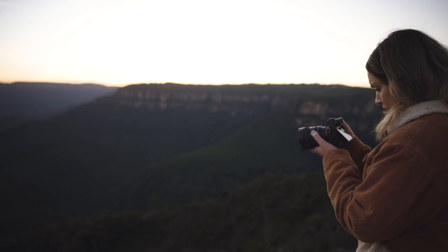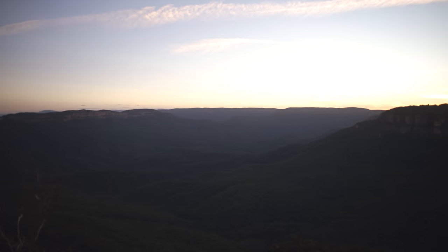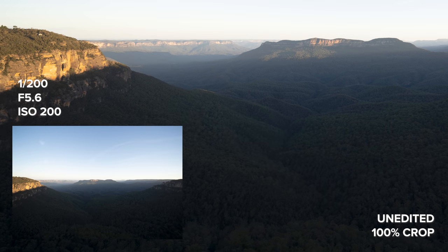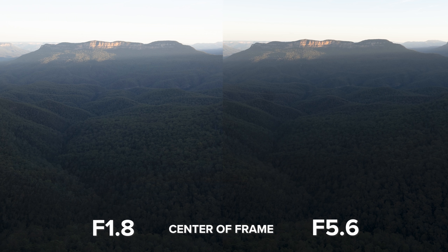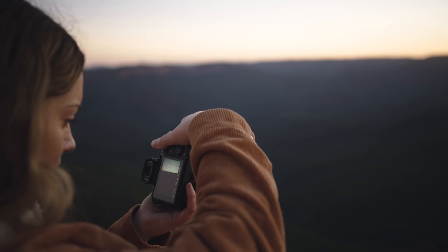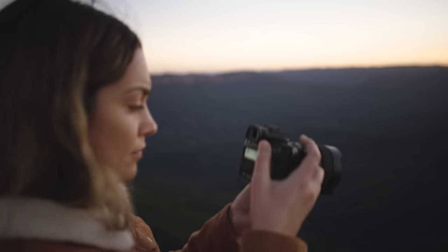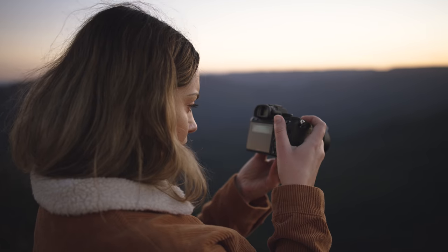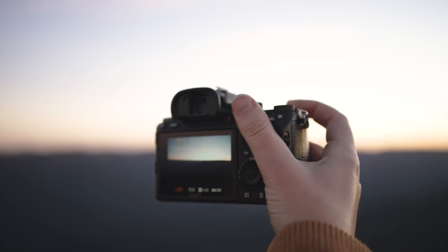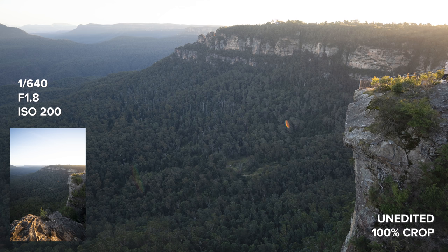I couldn't use a 14mm and not take some actual landscape photos. I have some comparisons between f1.8 and f5.6. I'm loving the sharpness and clarity of the f5.6 shots, but it's really impressive that this wide-angle lens is so sharp when used wide open. This is a solid lens, built like other GM lenses with the aperture ring and customizable button. It's only 460 grams and pretty small, which is a bonus for a lens you might be hiking with.